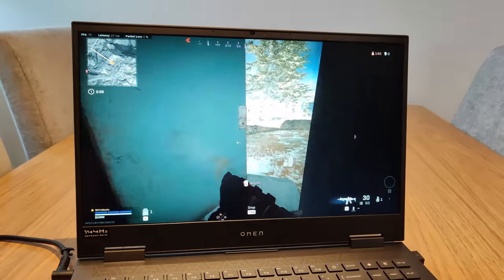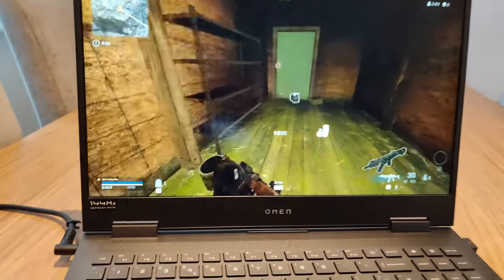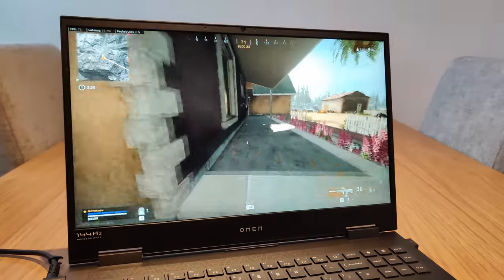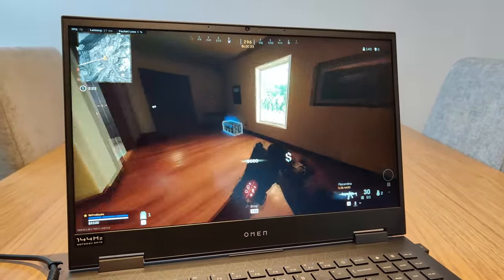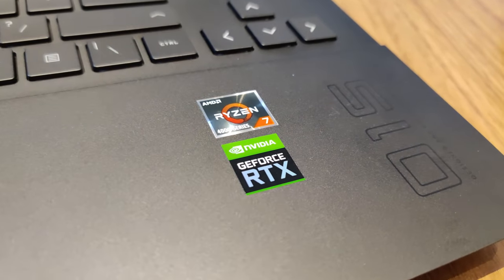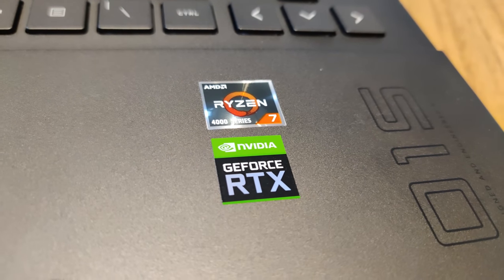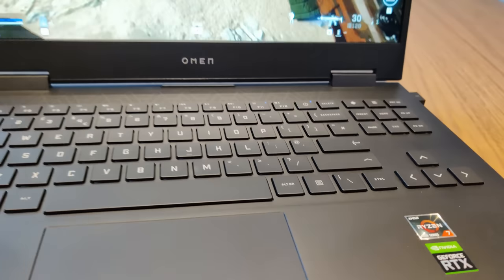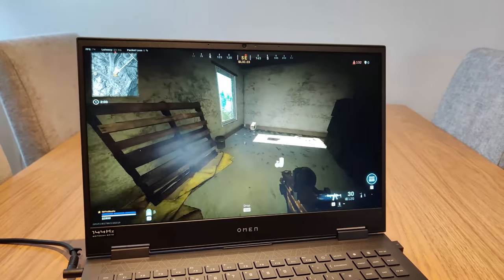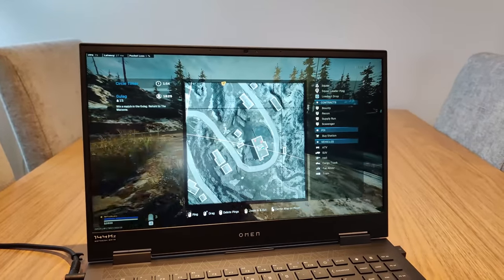Overall, my experience with the Omen 15 leads me to say this is probably one of the gaming laptops to pick up right now if you're looking for a solid price-to-performance machine. The AMD Ryzen CPU and the Nvidia RTX 2060 GPU work nicely together to offer you the benefits of perhaps more expensive machines at a price that is actually really reasonable. It's the kind of machine I'd recommend to somebody who plays on console but is looking to step up into PC gaming. You could easily plug in a controller via USB, play Warzone at higher FPS than on console, have access to Nvidia Reflex for low system latency, a G-Sync enabled display, and high refresh rate. It's a great overall package.